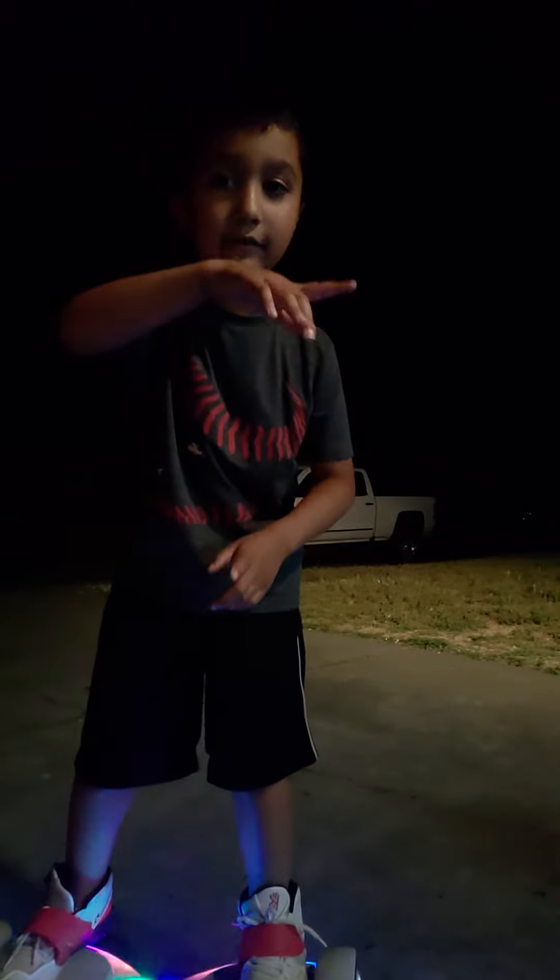All right guys, I'm going to leave. I'll make a video tomorrow about it. Peace!